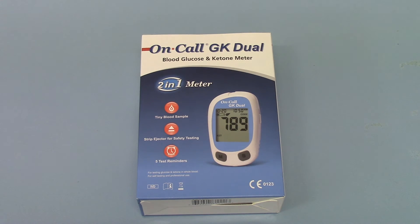Welcome to this presentation video where we're going to show you the pack contents and functions of the On-Call GK Dual Blood Glucose and Ketone Testing System. This is a digital meter coming into the UK under the On-Call branding, new to the market in 2015. It offers a dual function of being able to check both blood glucose and blood ketone levels on a fingerprick sample of blood taken using an auto-lancing device system.